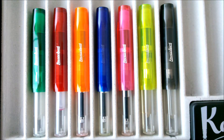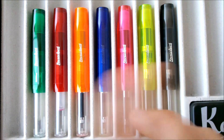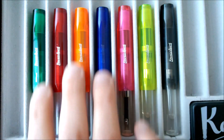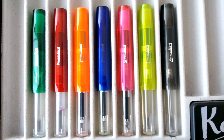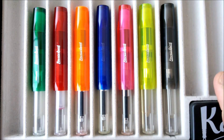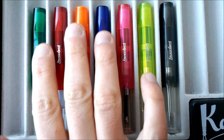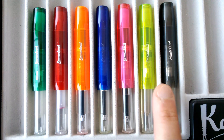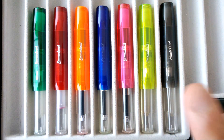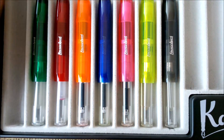The green one was actually the last one I bought. So the four colors — green, red, orange, and blue — were the first released. Then in the year 2012, 12 years later, two new colors were added: the pink and the yellow.